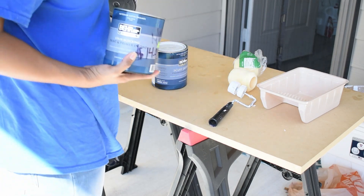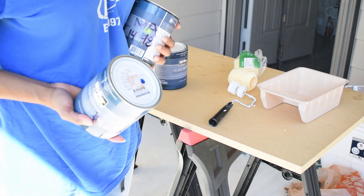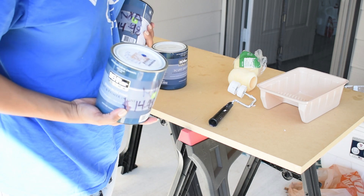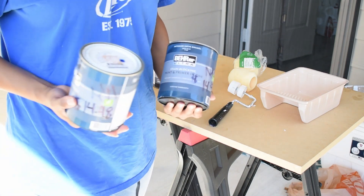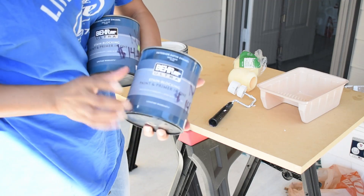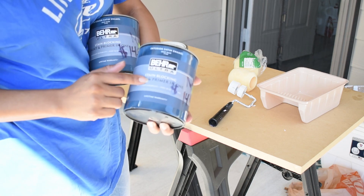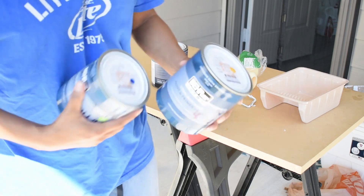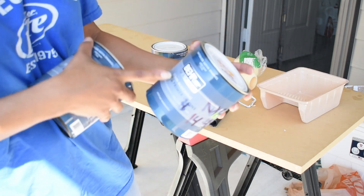One good thing about these paints is you can purchase them from any hardware store or Amazon. I got mine from Home Depot, but I'll put links down below — you can also get them from Lowe's or your favorite hardware store. Just make sure you get paint made for indoors and that it has some type of protection or stain blocker depending on what you're going to use it for.